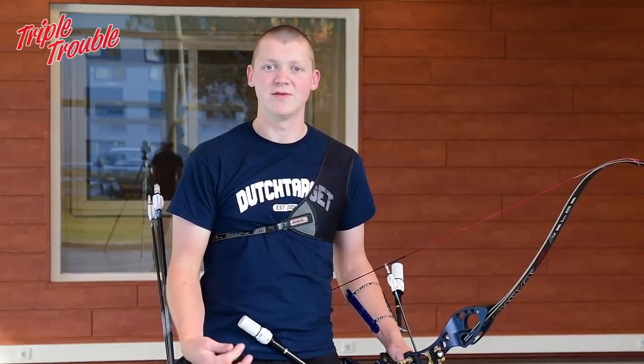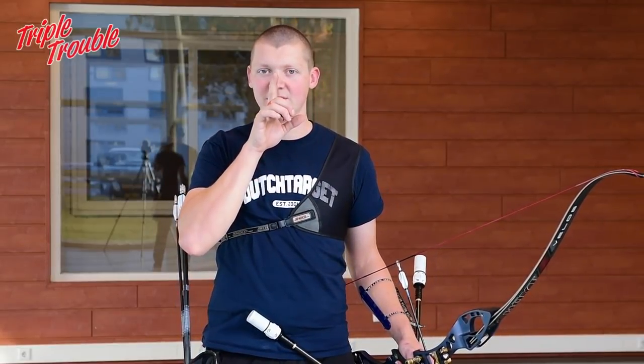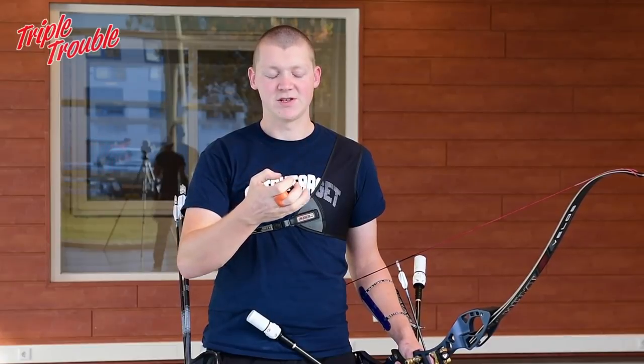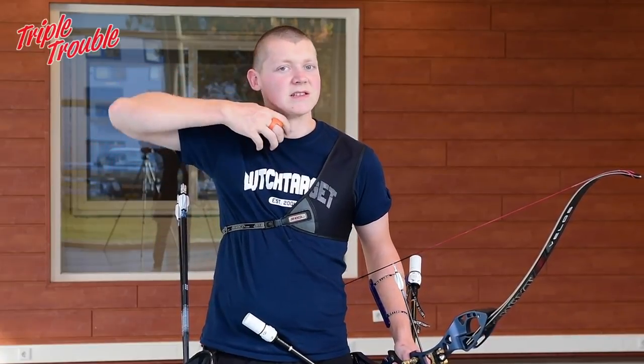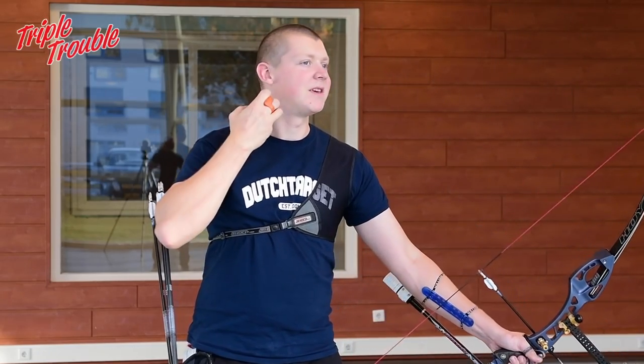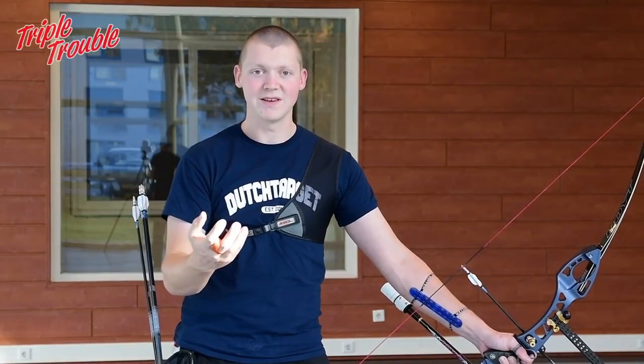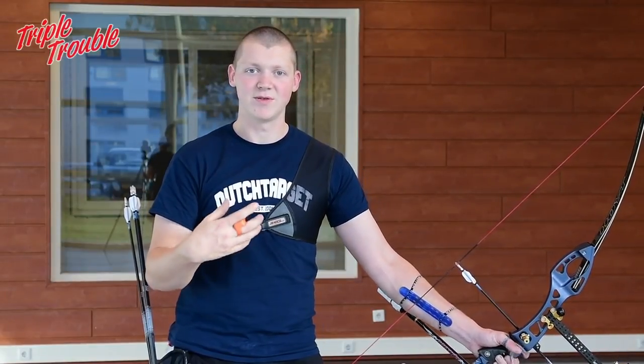Another thing a good anchor can do for you is give you a solid and consistent anchor point. I put the string against my nose and against my chin, and then I make sure that my hand fits against my jaw and neck as well. I also put my pinky behind this muscle because that's a very comfortable spot for me and it's something I can do consistently.